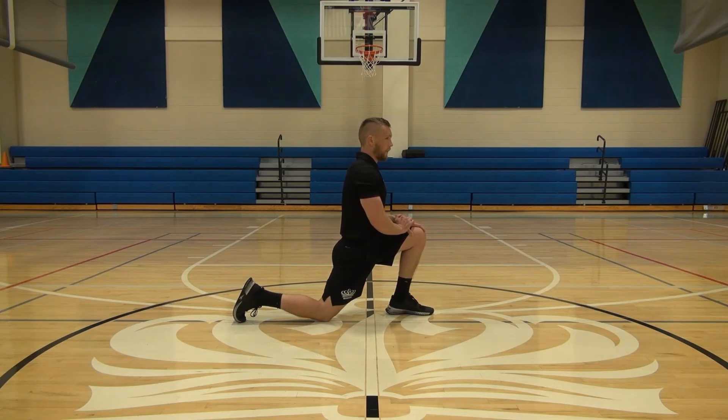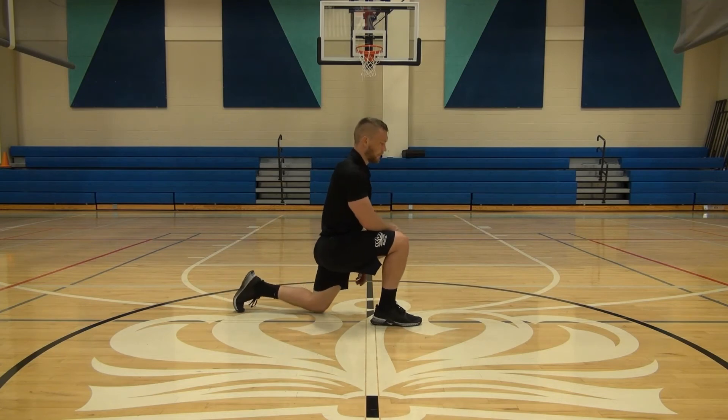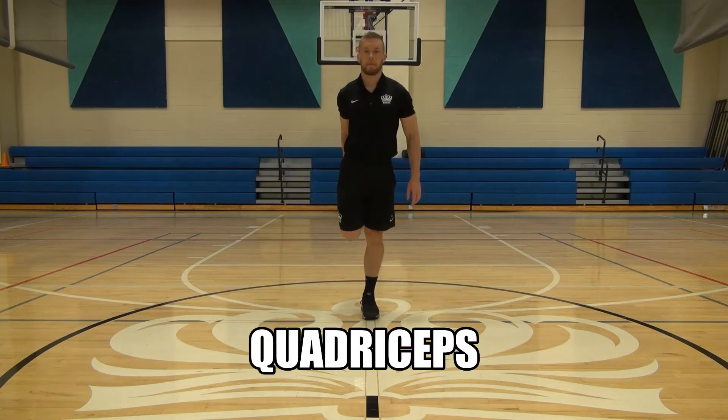A muscle that gets very tight from sitting all day is our hip flexor muscles, which are at the top of our legs. As you can see in this video, he is taking one knee — it's the back leg that is our focus — and you want to make sure that you can feel that light pull, that light stretch, at the top of your front leg.